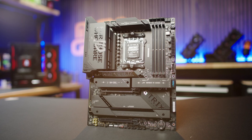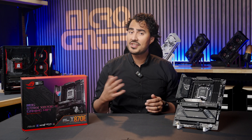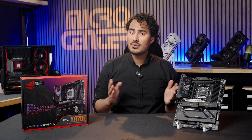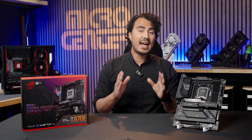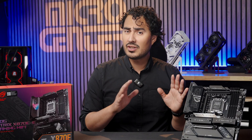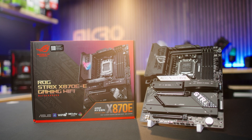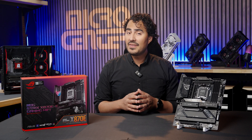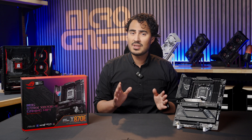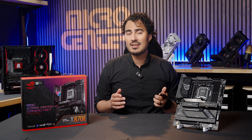While being the component that allows all of your PC parts to talk with one another, motherboards are something that can be neglected when pricing out a custom build. The first thing you should always consider is the use case — what am I going to do with this PC? If you want maximum gaming performance, great video editing features, and the ability to overclock very easily, then you'd want something like the ASUS ROG Strix X870E-E Gaming Wi-Fi Motherboard. This is an ideal motherboard for the newer Zen 5 Ryzen 9000 series of CPUs, but it can also work perfectly with the 7000 or 8000 series AMD CPUs.